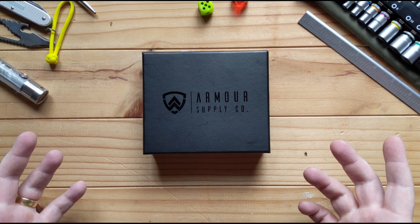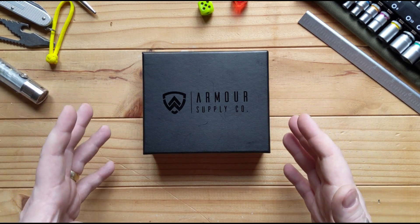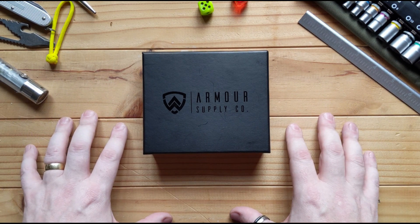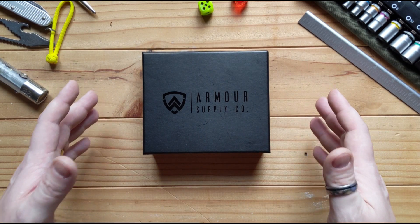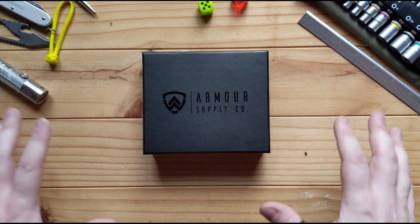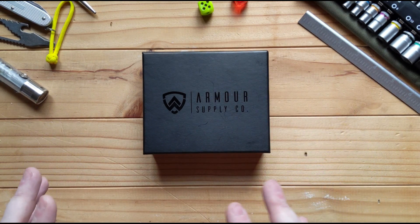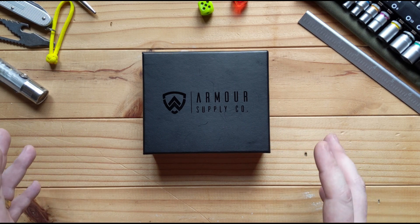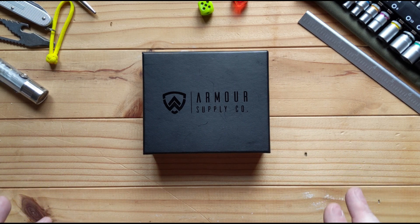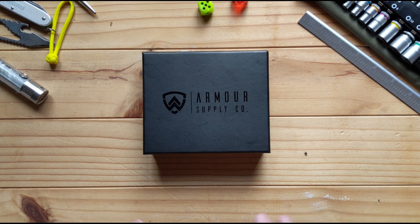The disclaimer here is that this was sent to me by Alma Supplies — I haven't purchased it. But the fact that it was given to me to review, test out, and keep afterwards has no reflection on the outcome of this review. If I hated it I would tell you; if I loved it I'm going to sing about it.